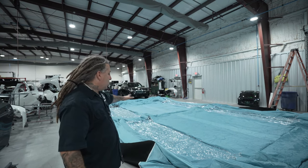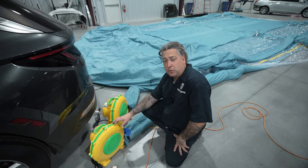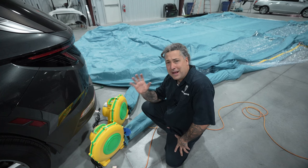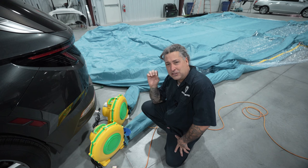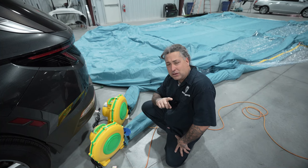Look at the size of this thing — it's taking up a massive area. This particular booth comes with two blowers: one blows up the outside of the booth, almost like a bounce house, and the other one moves air through the booth. We've got it blown up and it's a big one, and that is definitely a big truck that we're doing.